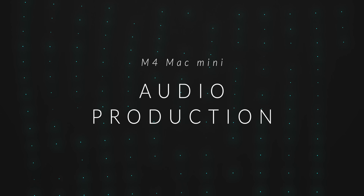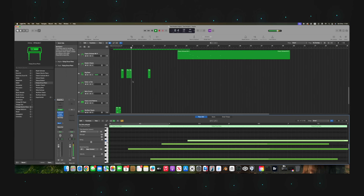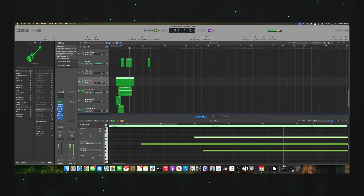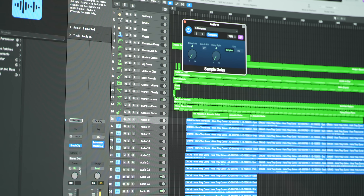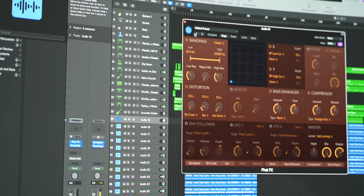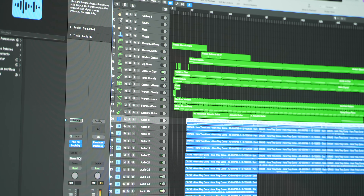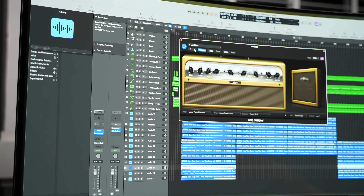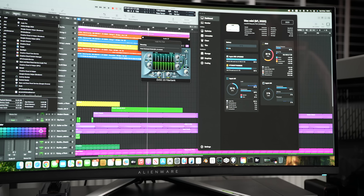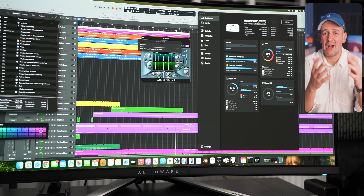The most requested test was audio production in Logic Pro. I loaded about 40 tracks using samples from Artlist.io, downloading the stems in WAV format — drums, synths, vocals — and added effects like reverb, compression, and delay, plus automation on volume and panning. Playback was smooth with no pauses or lags at all even with those effects and automation. When I went to bounce this complex track, I thought it was going to take at least 10 to 15 minutes and it was done in a few seconds. I was amazed.